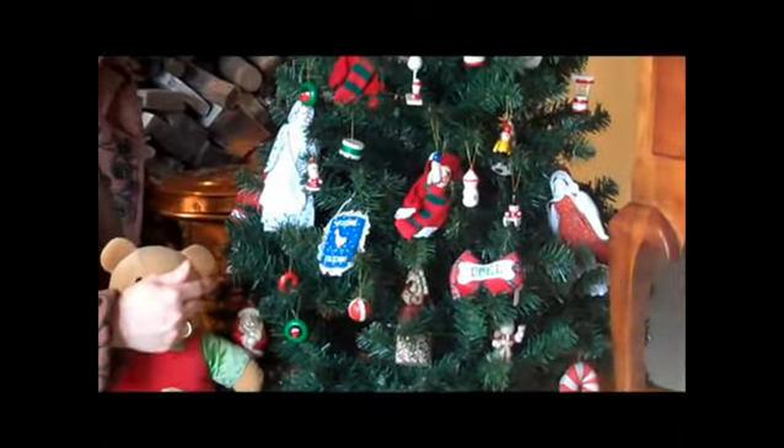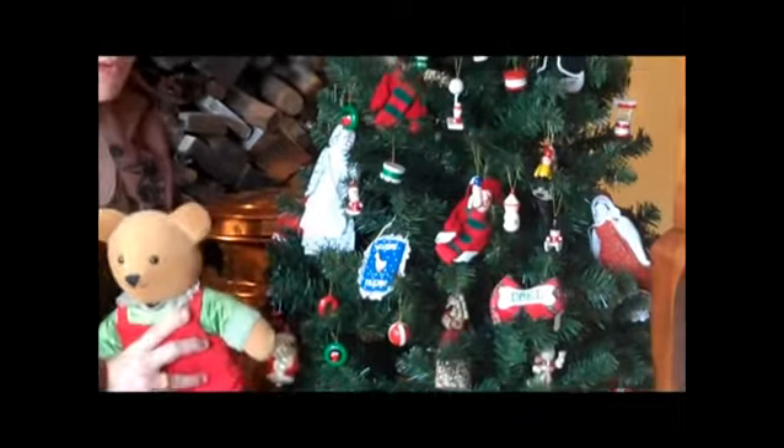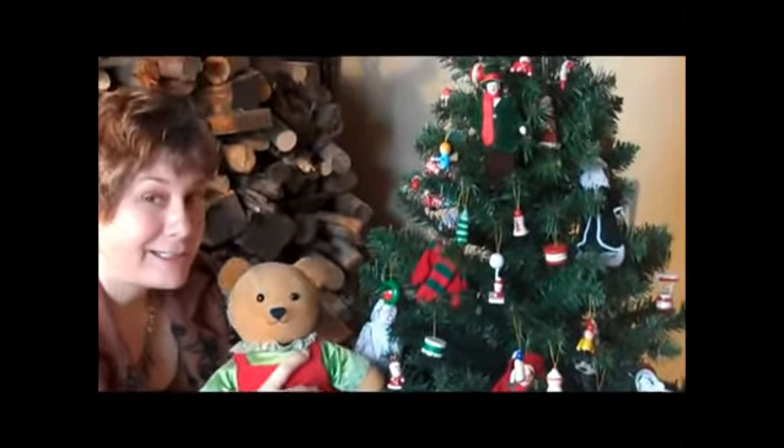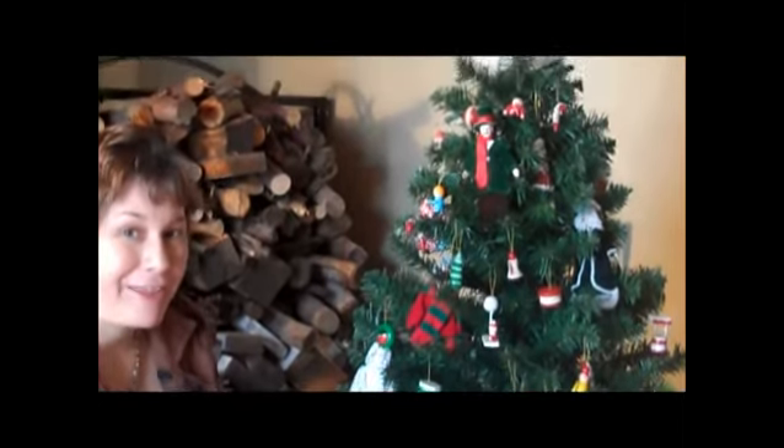We're going to do this on a larger tree. You can put that favorite doll or stuffed animal in the tree, and even Santa can leave gifts in the tree. Try that one.